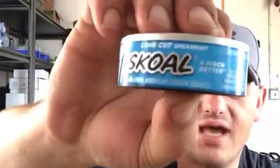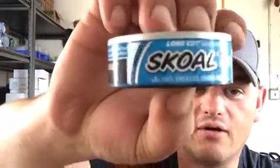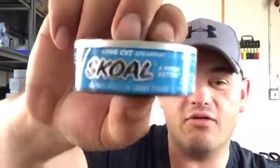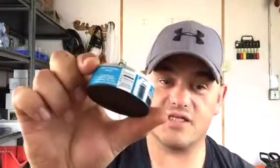It says a pinch better — I don't know about that, but we'll see. The date is September 13th, 2015. Considering that it is still June, that's a pretty good date. Okay, let's crack her open.